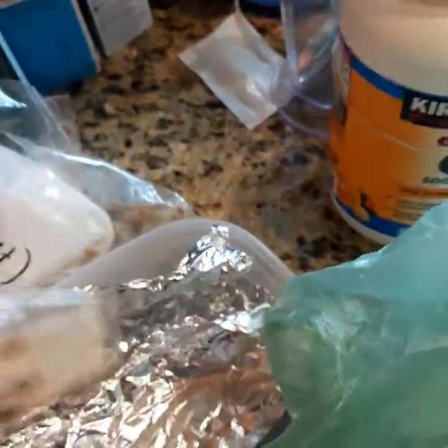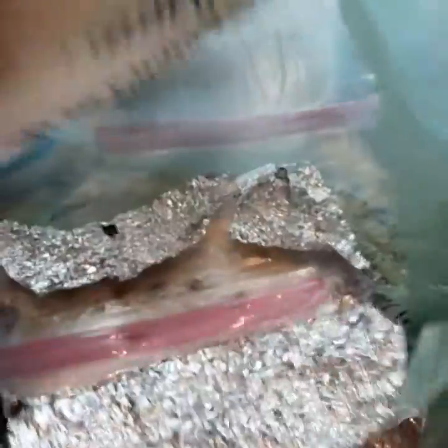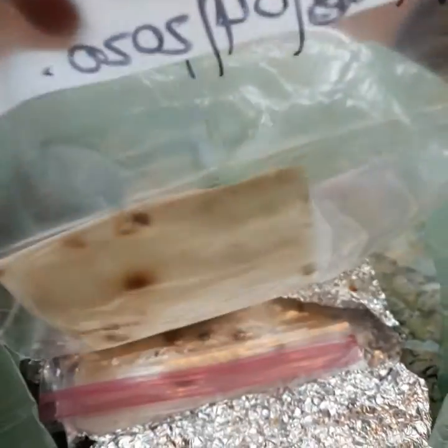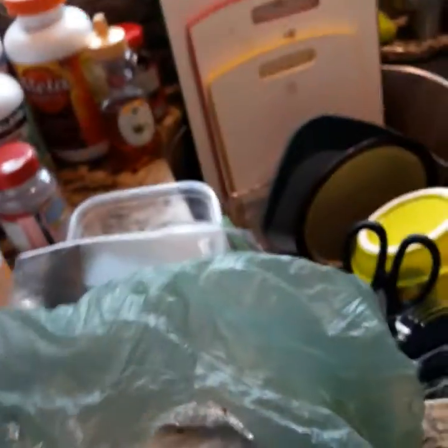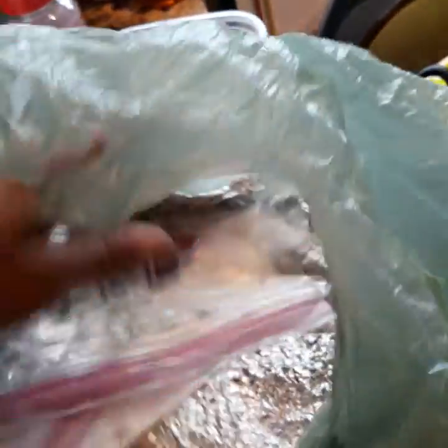Not all of them germinate in four weeks — sometimes they take six weeks, it depends. These are watermelon seeds and they're still not ready yet. I use foil and then put them in a bag, and you have to label them with napkins and simple bags. These are all watermelons I started back in July and August.